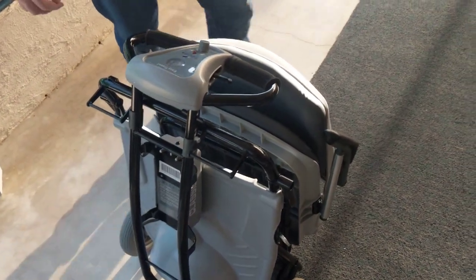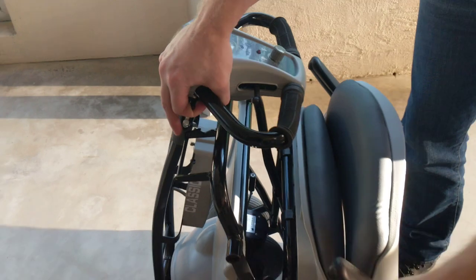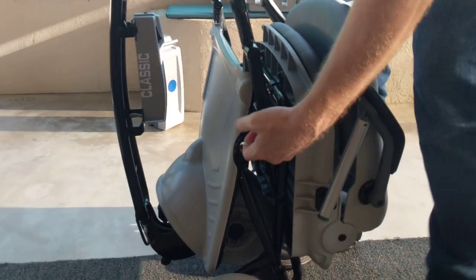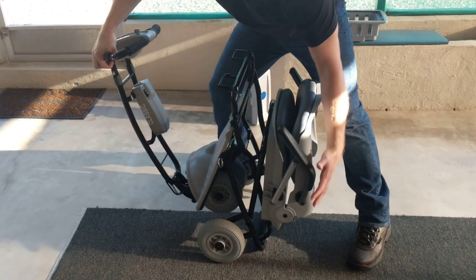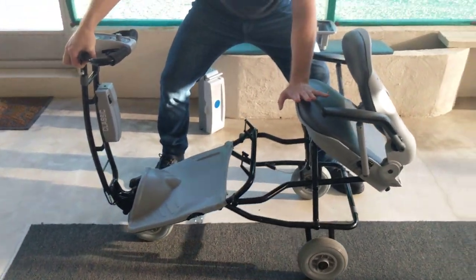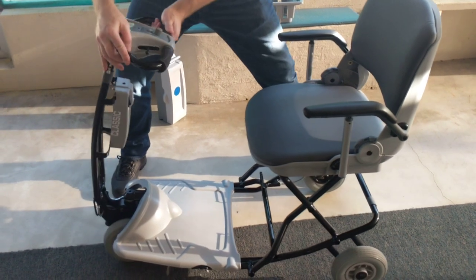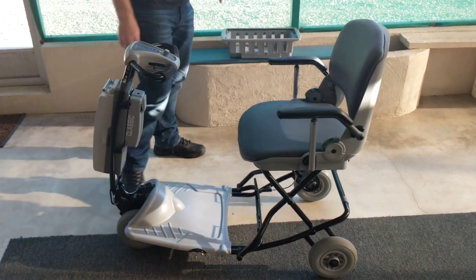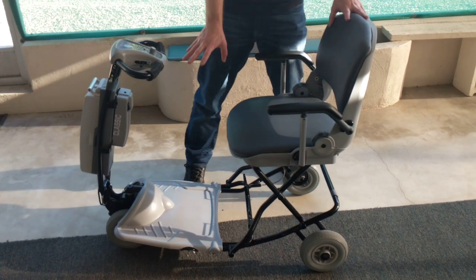Unfolding the device requires a couple of steps. Disengage the steering column, disengage the rear part of the scooter, and let the scooter wheels make gentle contact with the ground so you can start to roll the scooter back. Disengage here, lock the seat in the back position, and you're ready to put the battery back on. You can see I stayed standing up the whole time — with just a little bit of effort, it's very easy to open the Lexus Light.